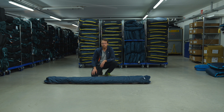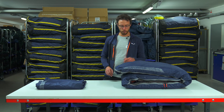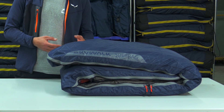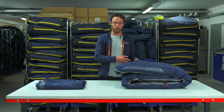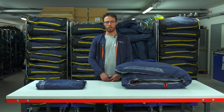That's it — nice and easy packed. To sum up, the soft bag 2 is especially designed to enable an intuitive and fast packing method. It's durable and light, so it aims for hike and fly pilots as well as everyday flying. The soft bag 2 comes in two sizes.